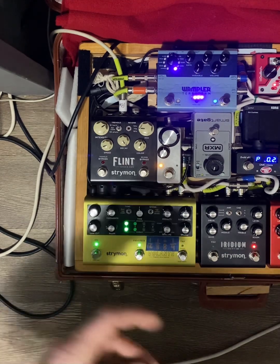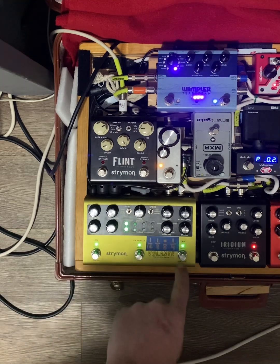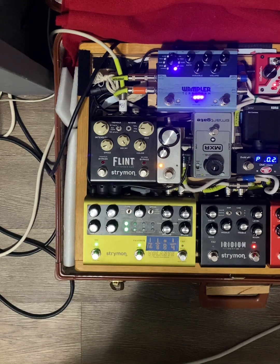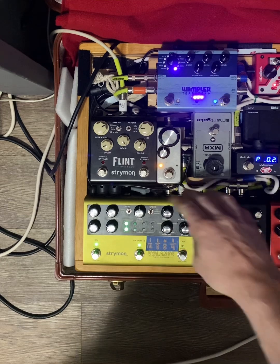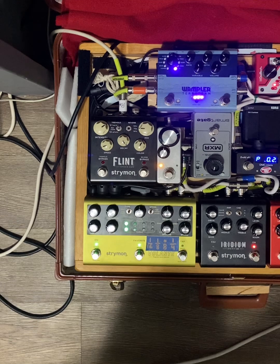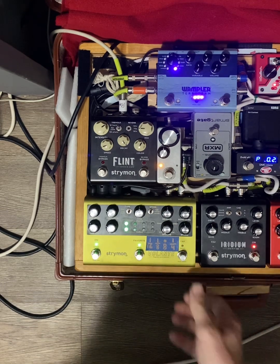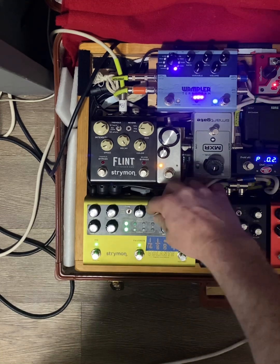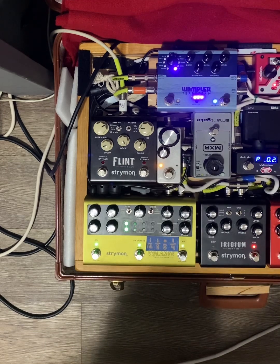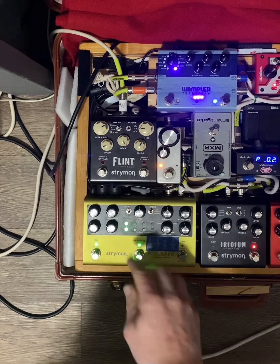Right now I have it on a 16th. Let's see where I'm landing, go ahead and put in more repeats, and mix it a little hot so you can actually hear it. Let's get that tapped in correctly, and then let's go to an eighth.